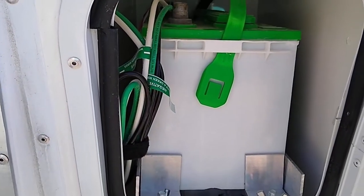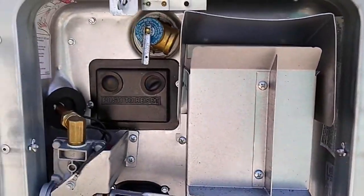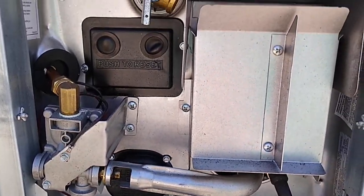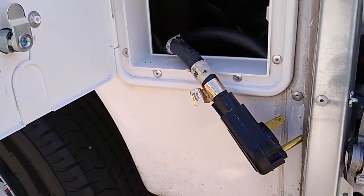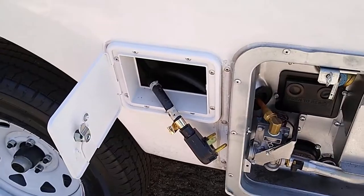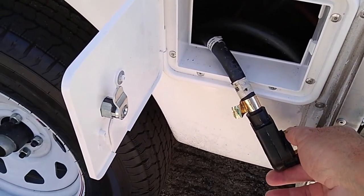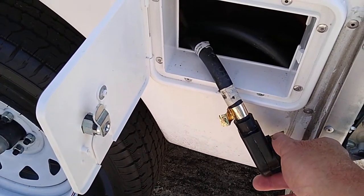Here's the battery compartment. Here's the hot water heater — propane and electric. There's the power cord, 30 amp. Always pitch a surge protector on here between here when you plug it into the power at the campground, RV park, or whatever.